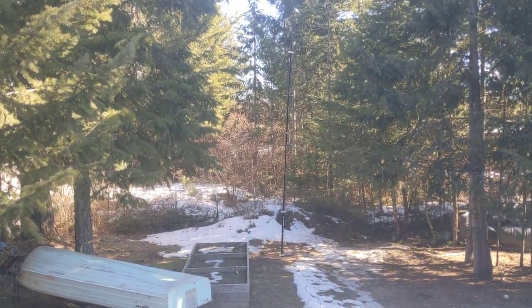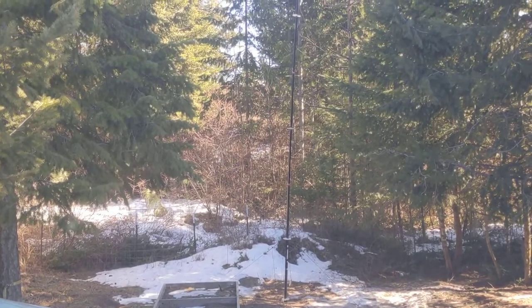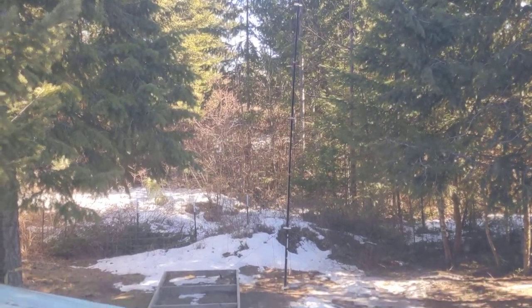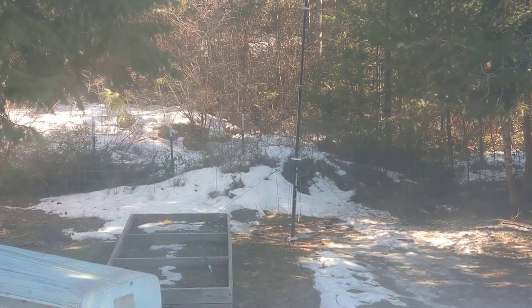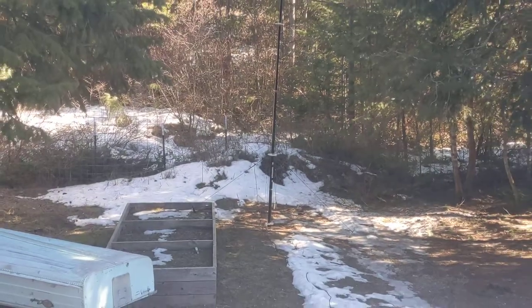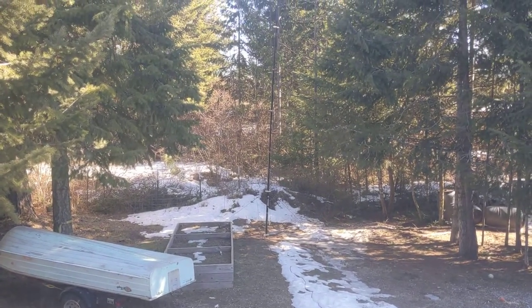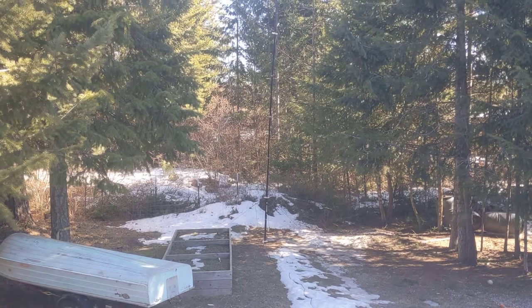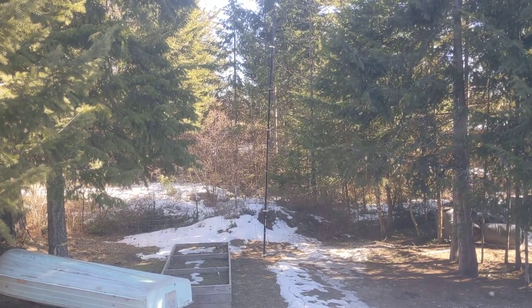Before that I had a dipole. I'll get you a picture of it. It's sitting in the backyard on the ground, and if you can see how it's staked out, there's very little guying on it. The whole antenna — I'm not joking — is three pounds.